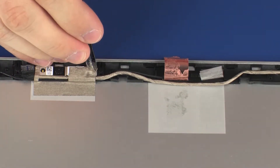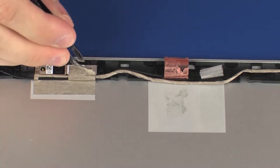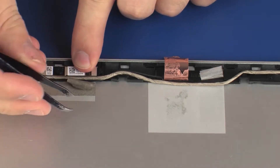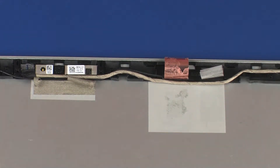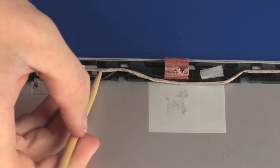Peel back the grounding tape that secures the webcam to the display enclosure. Partially remove the display panel cable from the routing channel on the display enclosure.